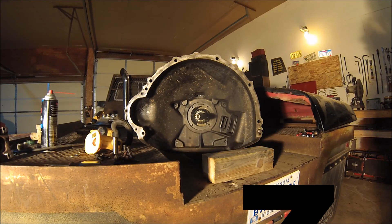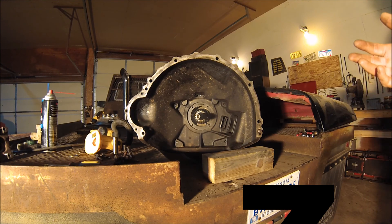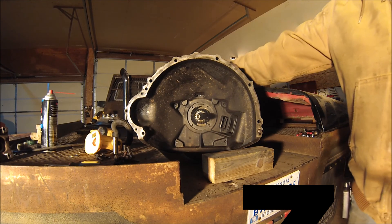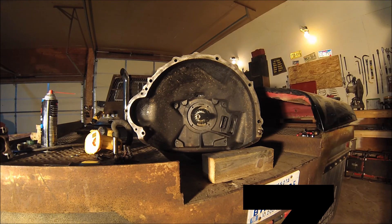I haven't decided yet if we're going to bolt the transmission up to the engine before we put it back in the truck, or just put the transmission back in first and then put the engine in. I'm kind of leaning towards putting the transmission in first because with this being a top loader, this piece on the top sticks up into the inside of the truck quite a ways, and I'm afraid it's going to be a pain to get everything squeezed in there with the engine on it.